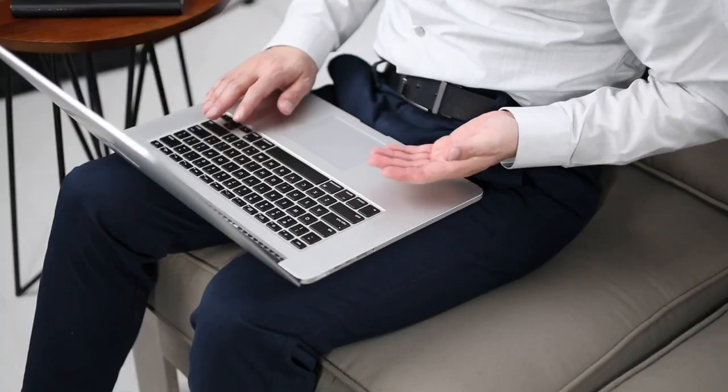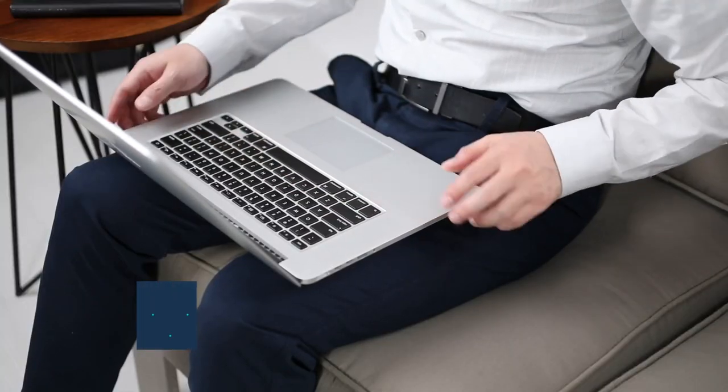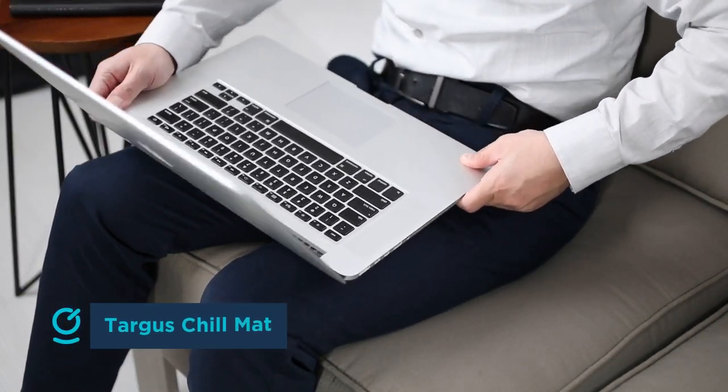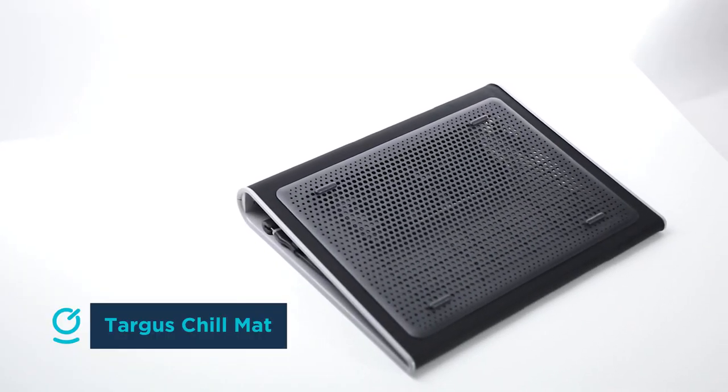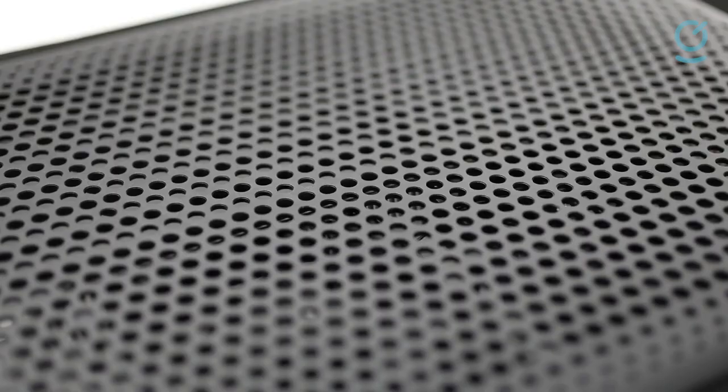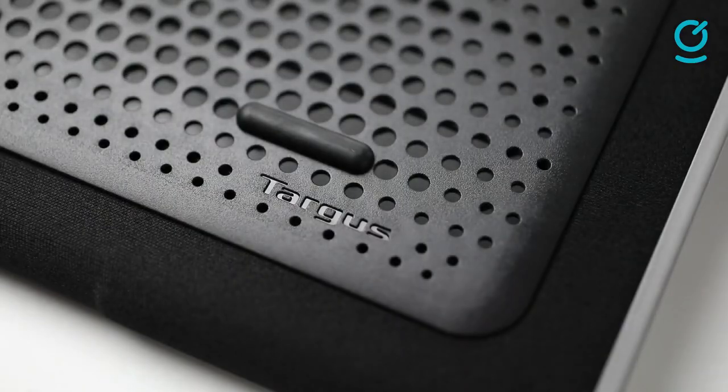While most cooling pads are designed to sit on a desk, laptops are favored for their portability, and most pads are too bulky to perch on your lap. The Targus Chill Mat is designed specifically with that purpose in mind, doubling as both a desk and laptop cooling pad. First and foremost geared towards practicality, the Targus Chill Mat sports a slimmer design than other pads with no frills.